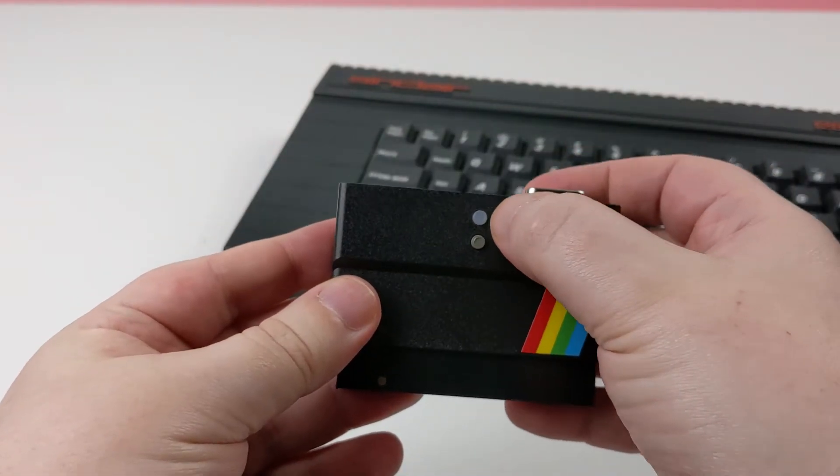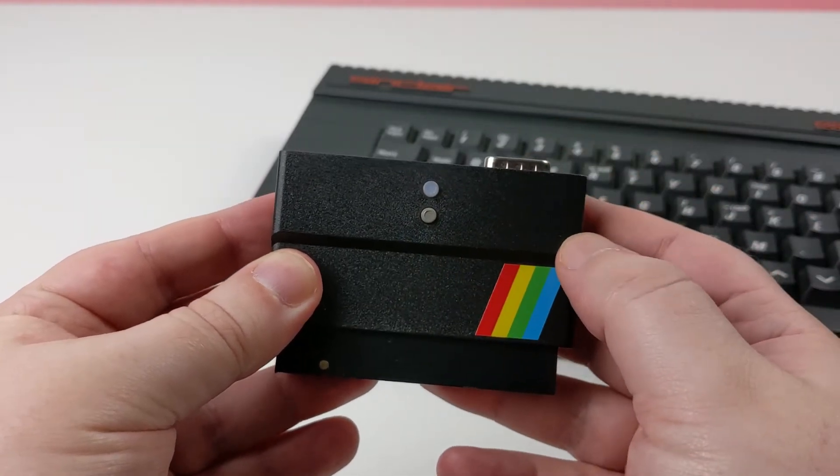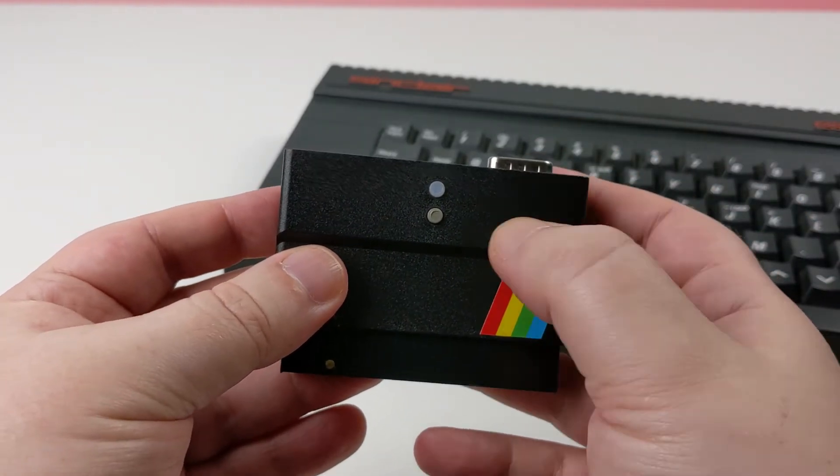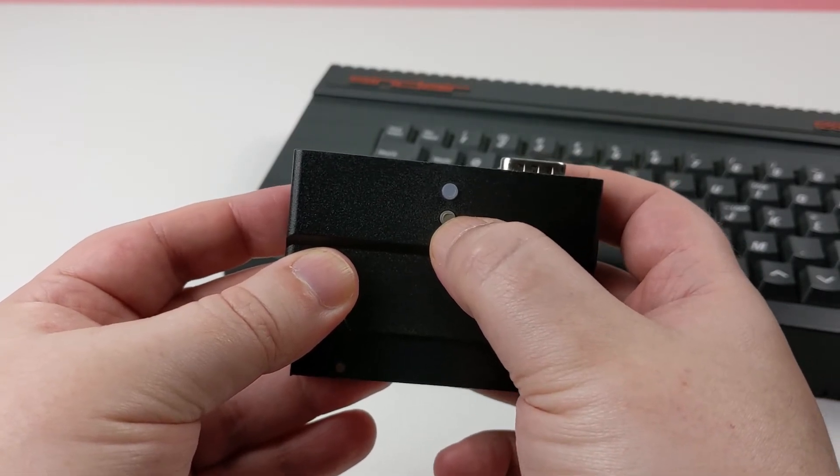On the front of the case are two buttons. The first is an illuminated NMI button which shows the status of the DivMMC and can be pressed to access the menu. The button below that will reset the Spectrum.